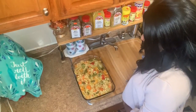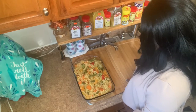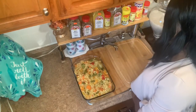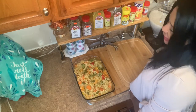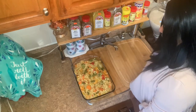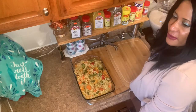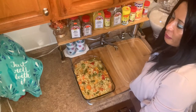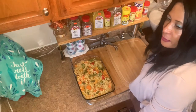For my vegetable rice I used corn, carrot, squash, onions, sweet pepper, and hot pepper. This is my vegetable rice — you're going to enjoy it. I'm going to enjoy it. Have a great day, God bless you. Like, comment and subscribe, see you on the next video.